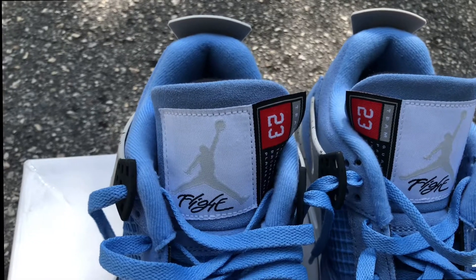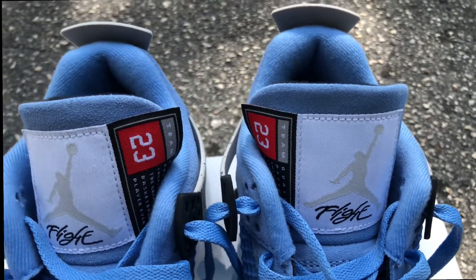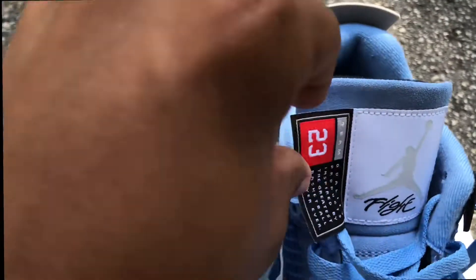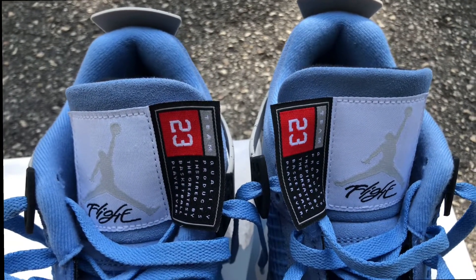The last detail I want to hit on is going back to the tongue. Of course you have the standard Jordan Forward Jumpman with Flight underneath in white, but what a lot of people do not like is that hang tab, paying homage to the old basketball jerseys of the NBA.